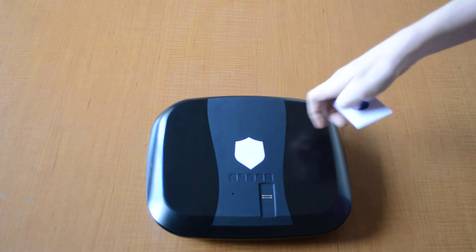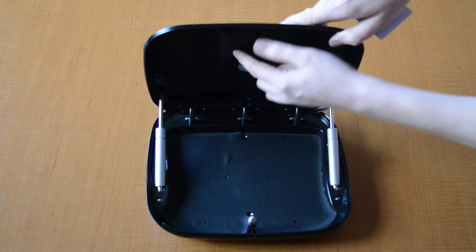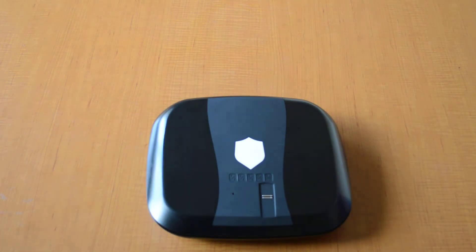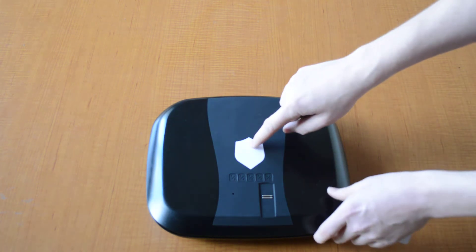To program another one, open the box and press the inside learn button. The box will begin to beep. Place the tag over the shield and then it will program.